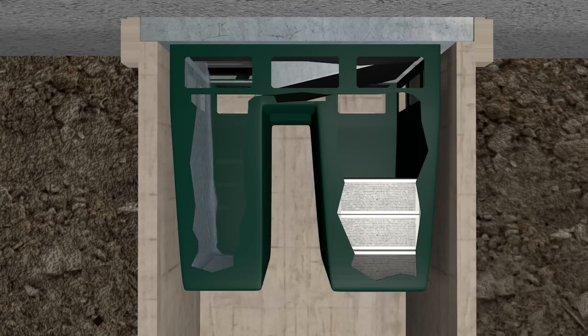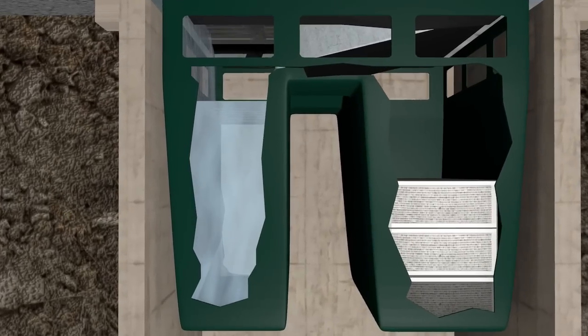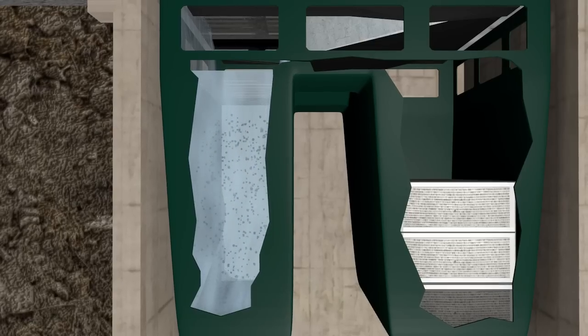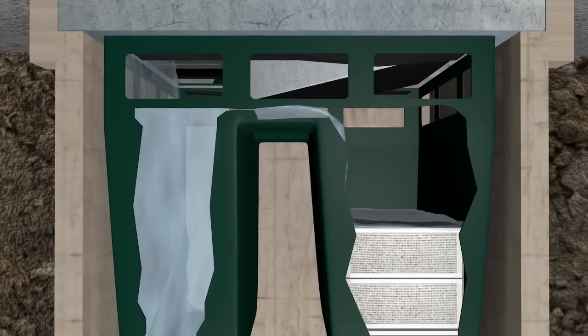The HydroClean is designed with two chambers. As water enters the drain, it is diverted into the first chamber. In this chamber, water is forced to fill the chamber before it can spill over into the second chamber. Gravity pulls suspended solids like sand, silt, and dirt to the bottom of the chamber so it doesn't proceed with the water to the next chamber.